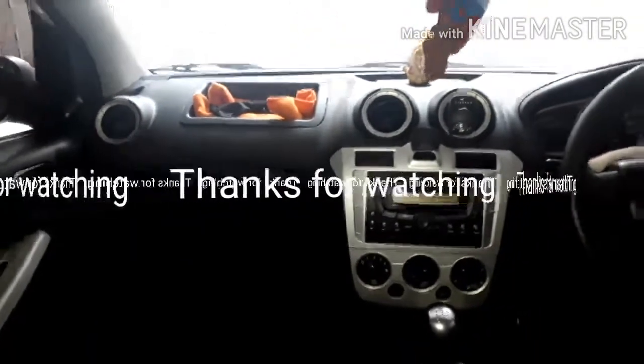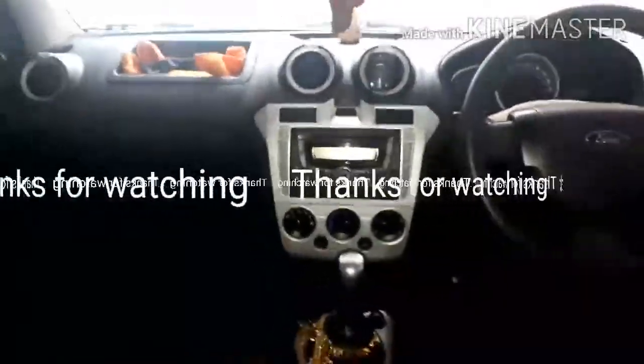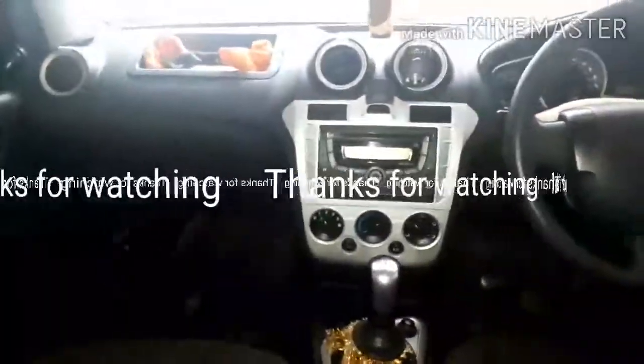That's it for today, guys. If you like this video, please do like, share, and subscribe to my YouTube channel MotorBeast, and stay tuned for the next video.